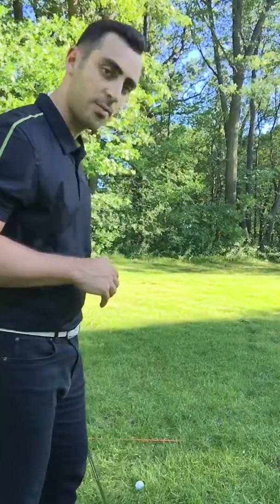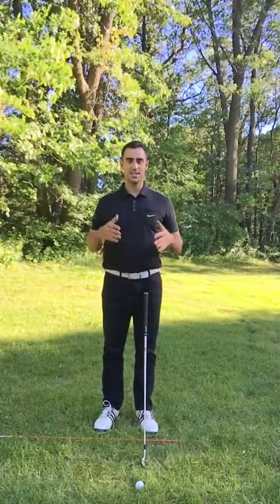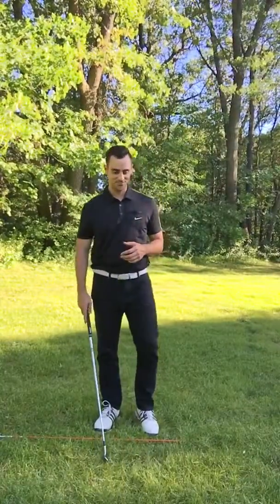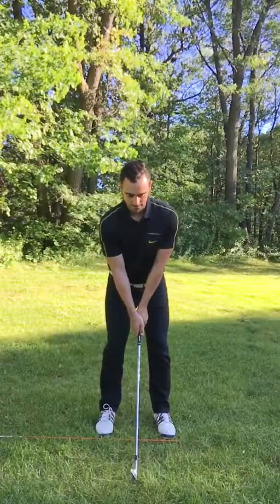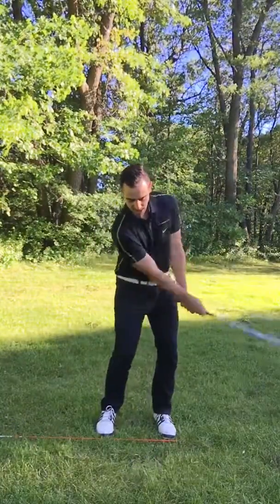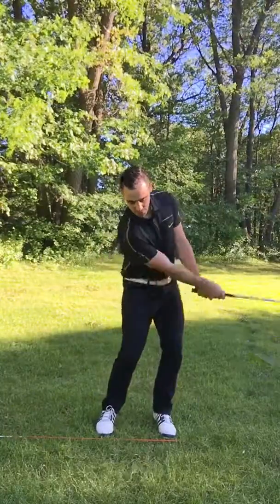I've actually got a ball set up here and a drill that I want to share with you. Instead of constantly hitting balls, just set aside the ball for a little bit — you'll come back to it. Set up like you were to hit the golf ball and just try going back and forth about a quarter swing and just skim the grass, as if you were going to hit a golf ball.